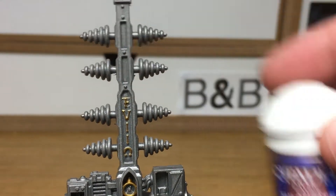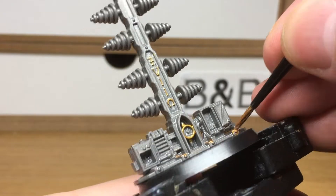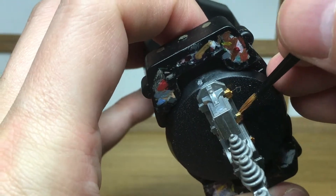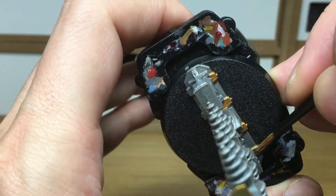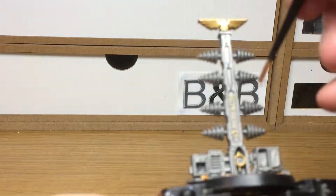The next colour I'm going to use is Citadel Fulgurite Copper. This is just to do a few of the small details and to break up all that silver. A large amount of this miniature is going to be metallics — just a few little wires and details, enough to break it up a little bit.